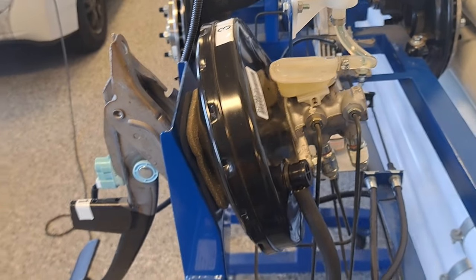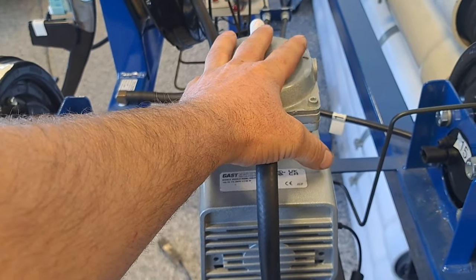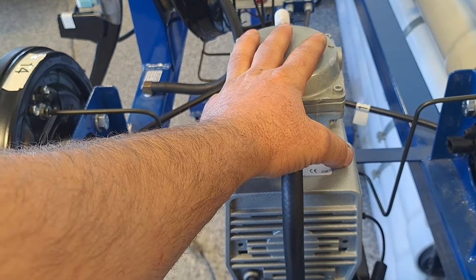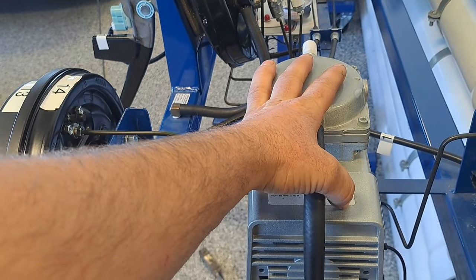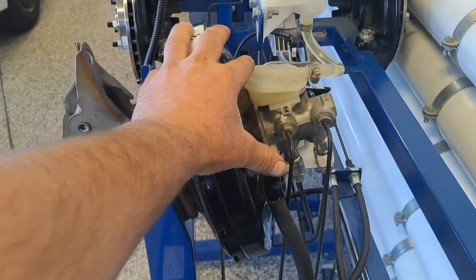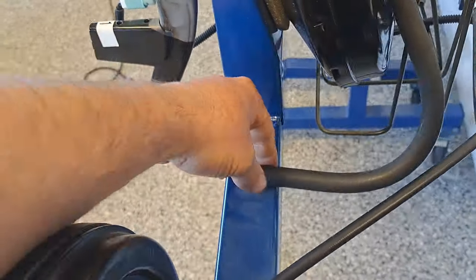Think of your engine like a vacuum pump. If something is wrong — worn pistons, worn rings, problems with valve timing — the engine won't make adequate vacuum. We measure that in inches of mercury. If there's insufficient vacuum here, the booster won't make as much force, and the pedal is going to feel hard.